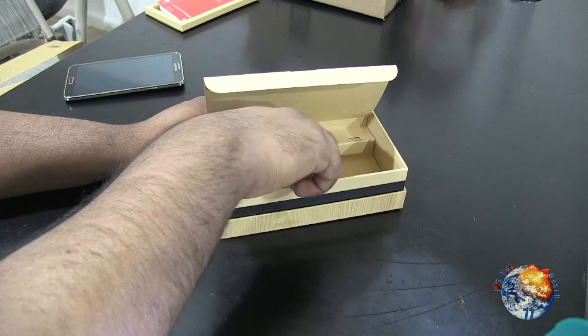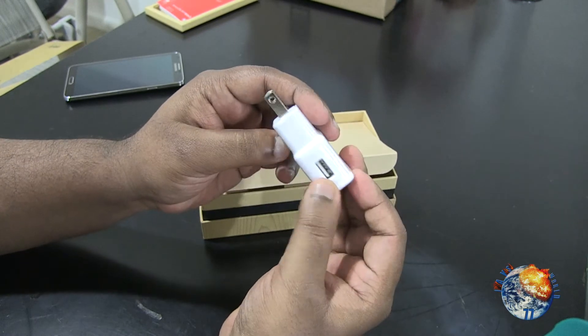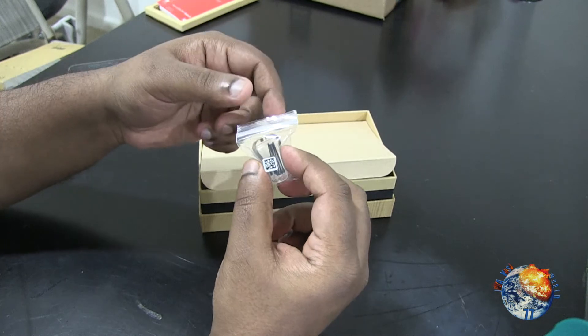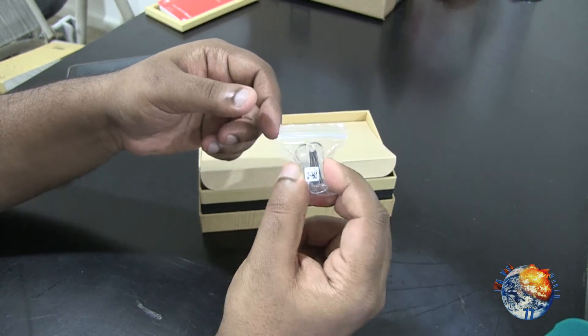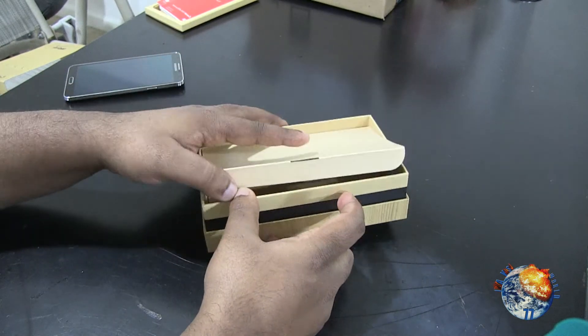You also get the wall charger — it's got the USB port right there on the side. They also include a toolkit for your stylus tip, so you basically use this to take the tip out and replace it with new ones. That's pretty much what you get inside.